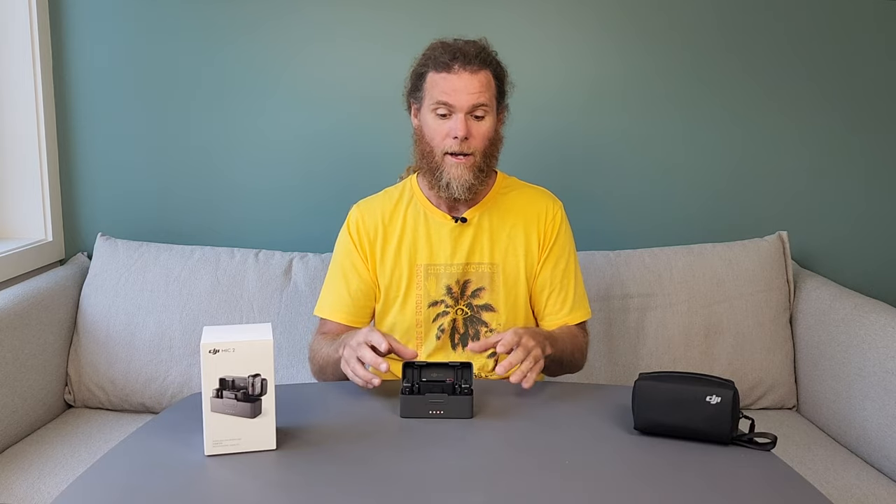The DJI Mic 2 is a compact audio solution for content creators. It's got amazing sound but also brings flexibility and portability that just has to be admired. If you've been watching my channel for a while you'll notice most of my videos have been recorded with the Rode Wireless Go 2, which is a competitor. I'm using the Rode Wireless Go 2 now so I can hold the DJI Mic 2 in my hands and show it to you. Maybe I should do a comparison video — subscribe — but back to my DJI Mic 2 review.